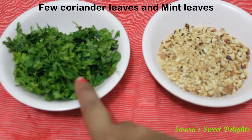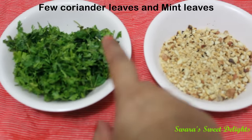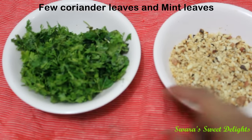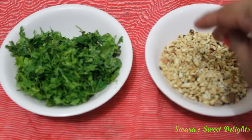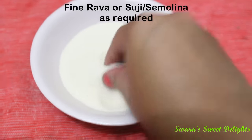Here we have freshly chopped coriander and some mint leaves or pudina — pudina is optional but it gives a very nice flavour. This is roughly crushed roasted peanuts, also optional. And this is fine rava or chiroti rava.